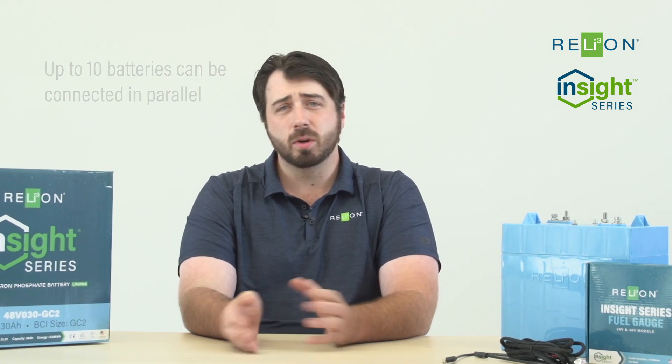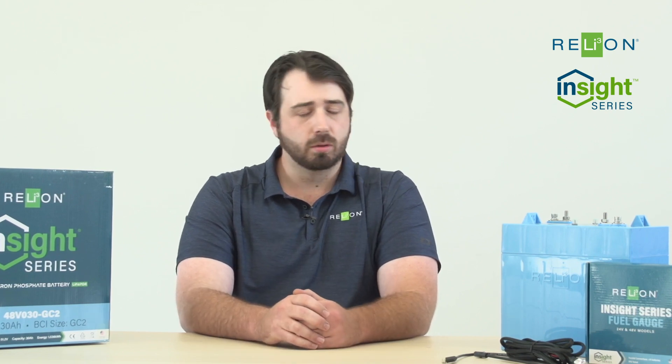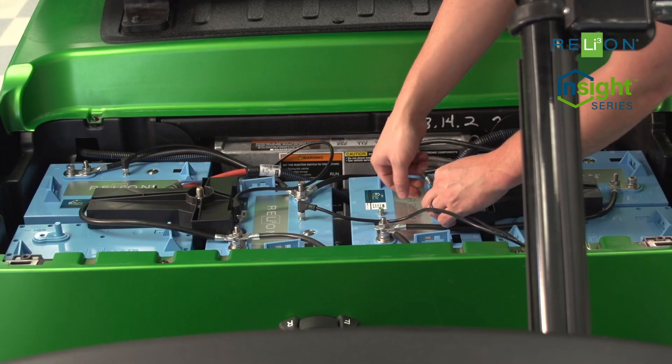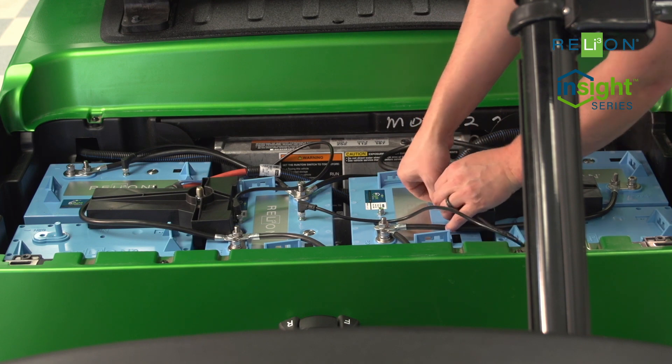Because they are in parallel, if any one battery goes offline, you're not going to notice any difference in performance — only in the duration of the run time. A parallel connection extends the reliability of each individual Insight battery to the entire array, giving you more power, more capacity, and less to worry about when you're driving your golf cart.